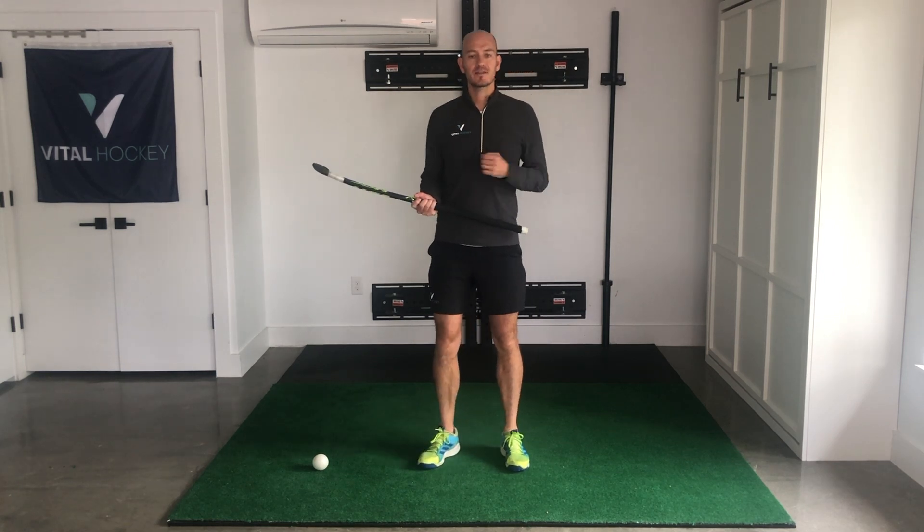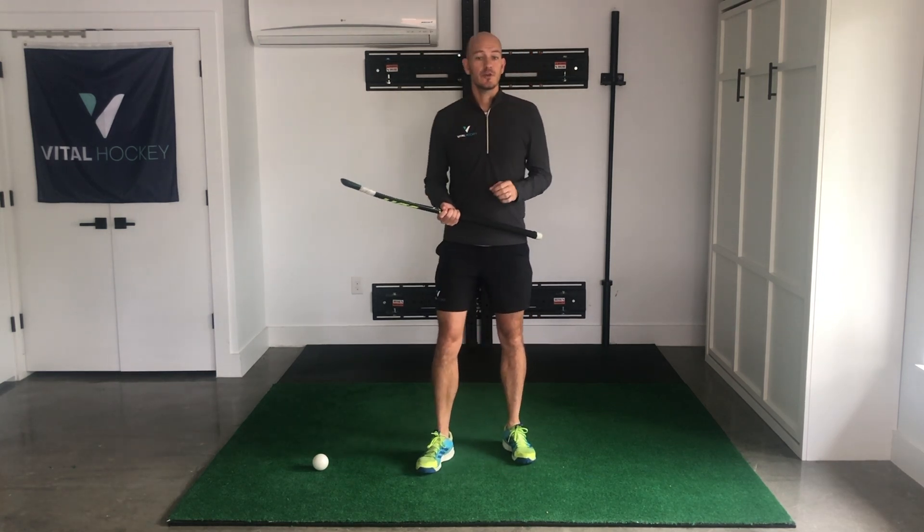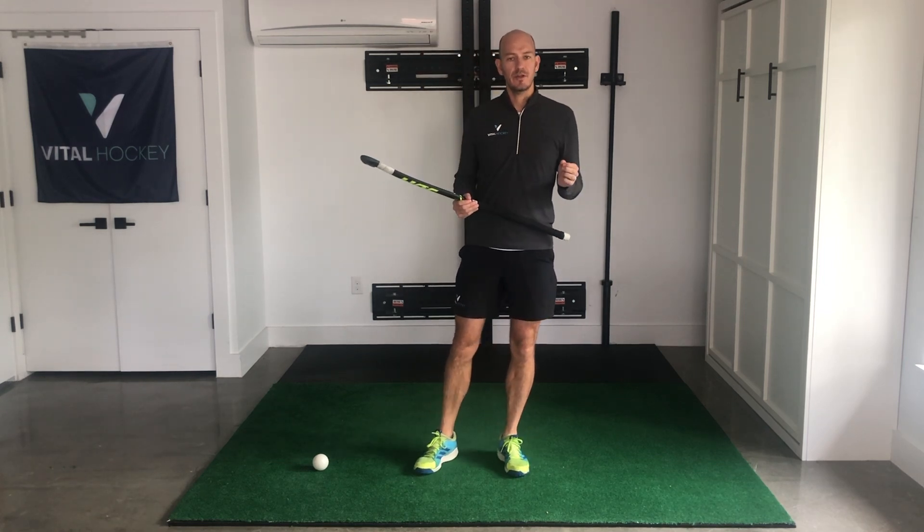Not getting enough outdoor hockey this year? Well today I'm going to show you three great drills you can do at home to make the most of all this extra time you've got indoors.